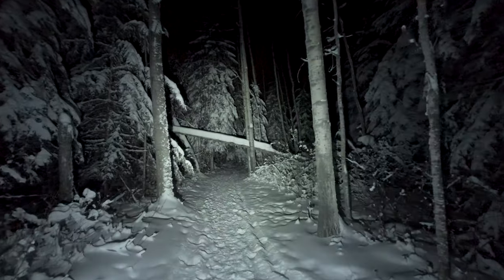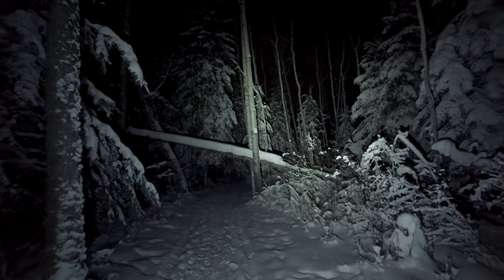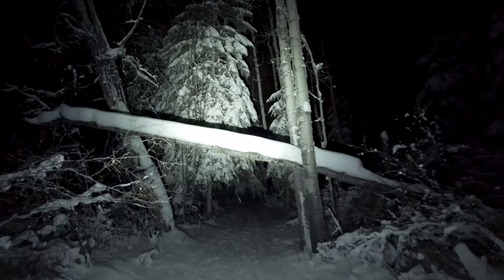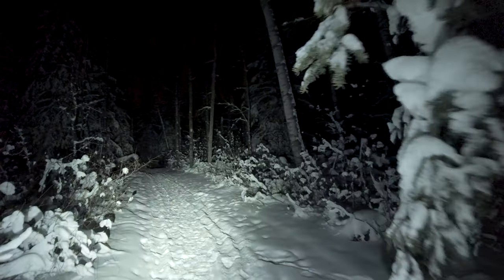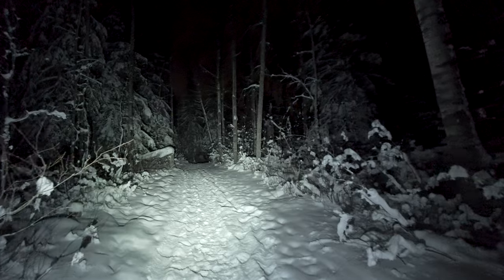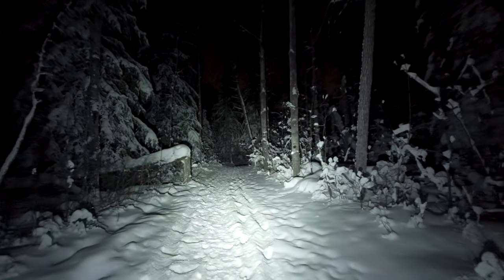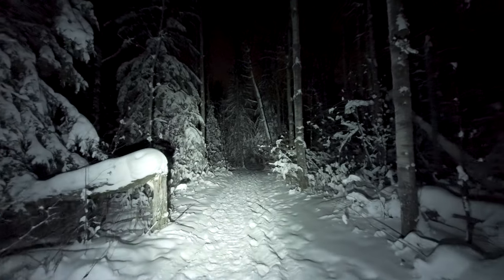Okay everyone, so tonight I decided to come out and go for a wintertime walk. I haven't done one of these in a while. It's finally warming up a little bit. And when I say warming up, it's still negative 25 right now. But that's better than negative 35, negative 40. It's been really cold the last couple weeks.